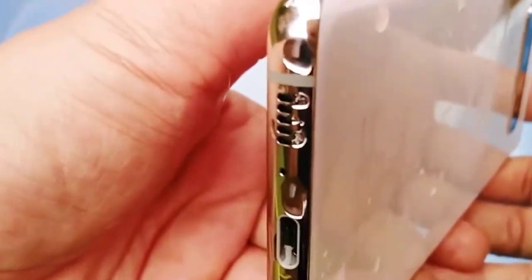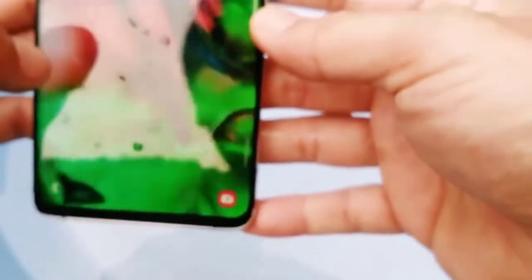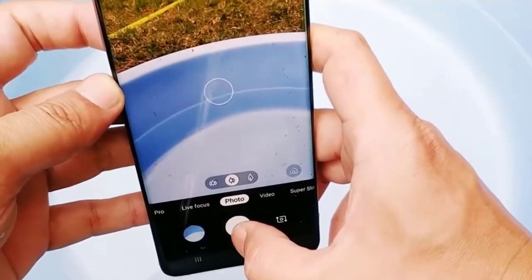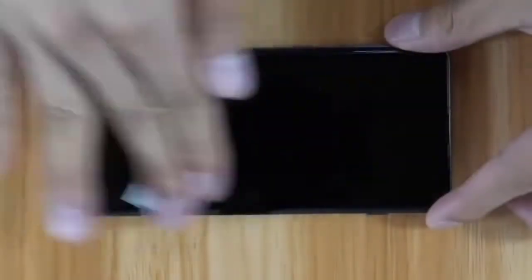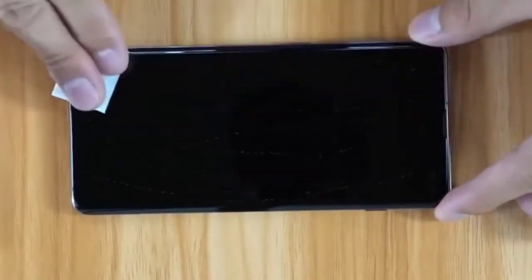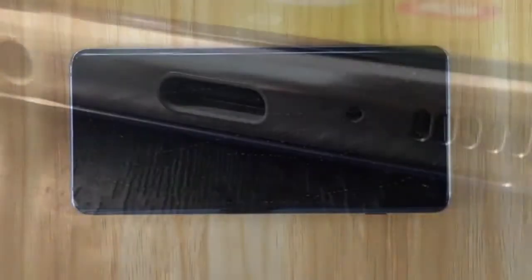If the moisture-detected error remains, it's possible that you failed to properly get rid of moisture in the charging port. The natural process of evaporation may not be enough to clear the remaining moisture, so you'll need to further dry the phone.